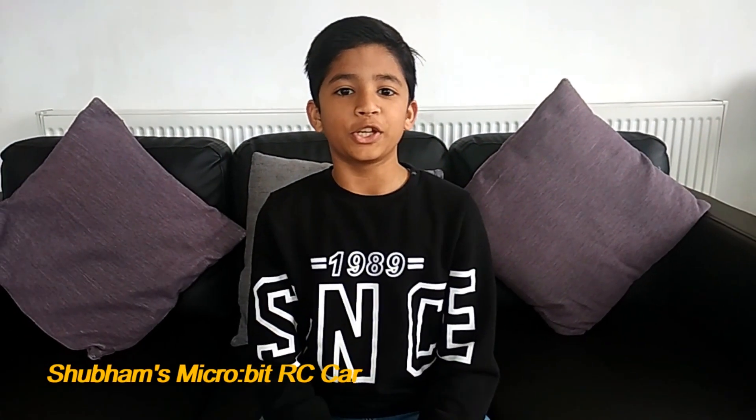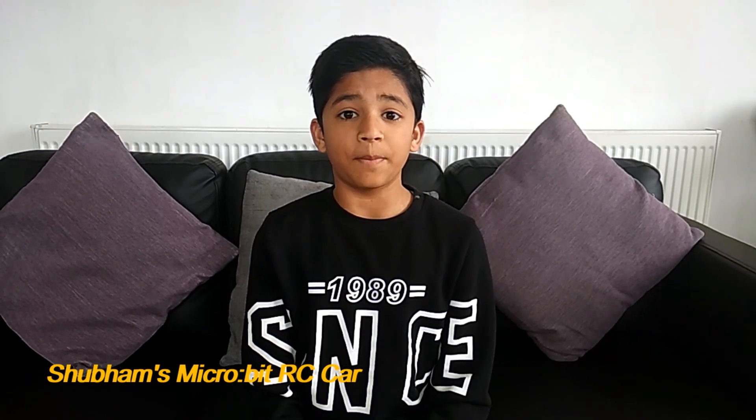Hello guys, I'm back with another video. I know we're in a really terrible situation due to the COVID-19 pandemic. We're all in lockdown and everything is closed — schools, parks, libraries, everything. You might think this is really boring, so I have a perfect idea of how to use this time.